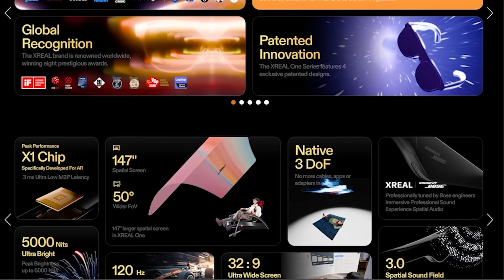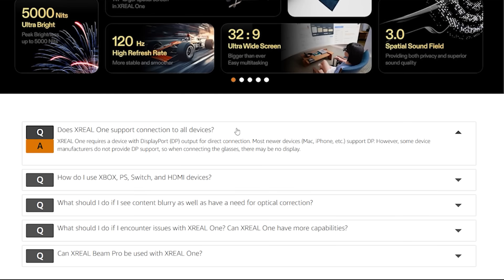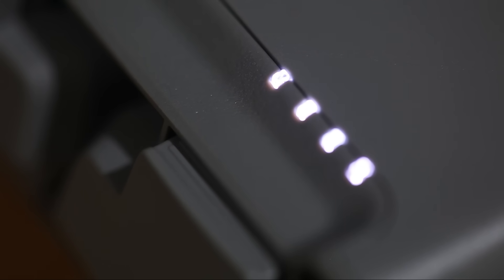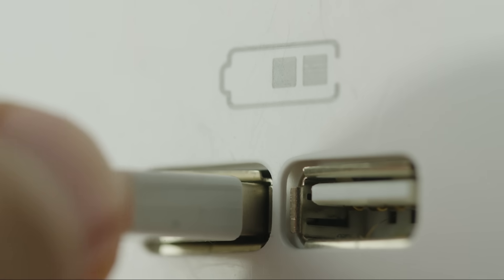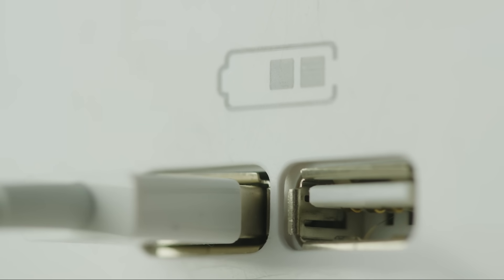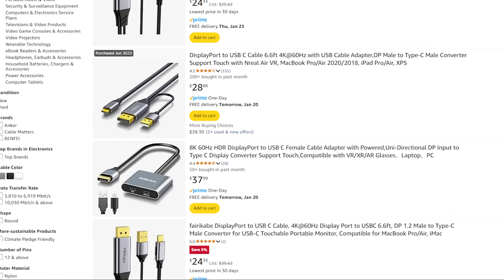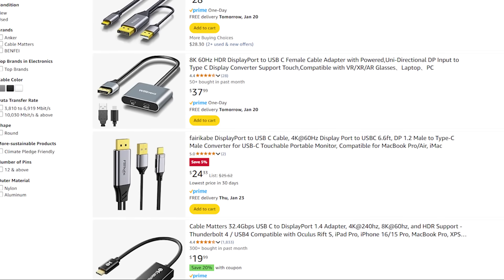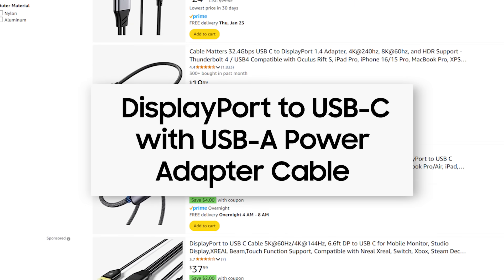The key thing to know about Xreal glasses, including the newer models, is that they rely on the DisplayPort protocol for their display connection. This means you'll need a DisplayPort to USB-C cable. But it doesn't stop there — these glasses also require a separate power source, so you'll need a cable with an additional USB-A adapter to supply that power. Thankfully several options are available, and I've found one that has worked perfectly for me. It's officially called a DisplayPort to USB-C with USB-A power adapter cable.